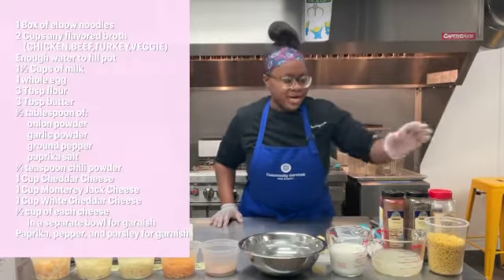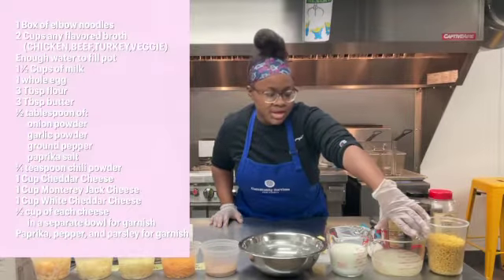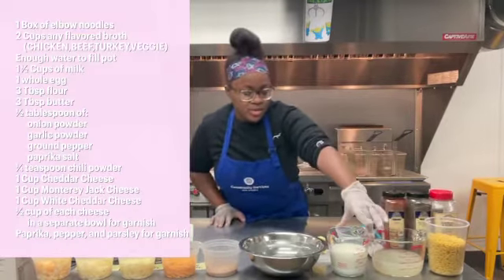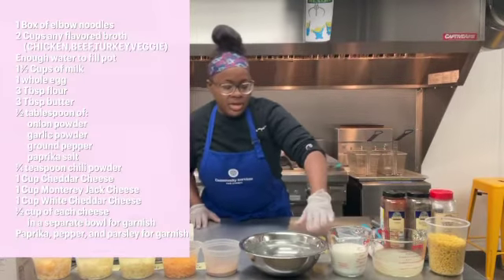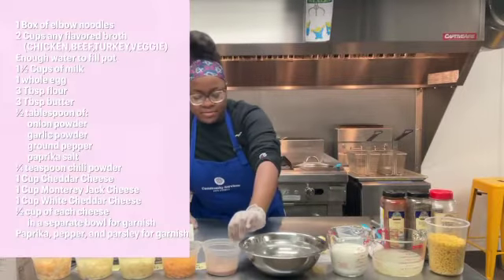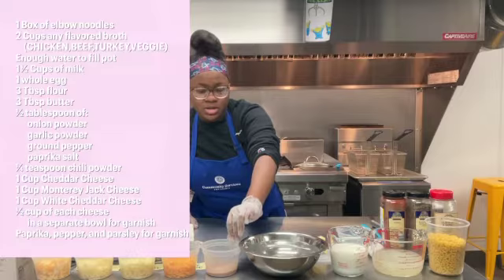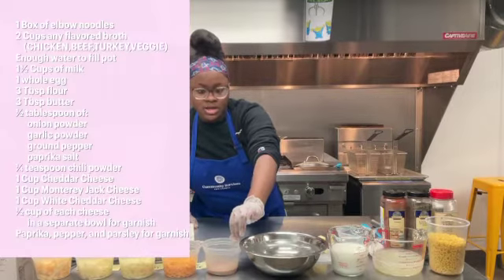For our macaroni and cheese today, we have one box of elbow noodles, two cups of broth of your choice — today I have turkey broth — one and a half cups of milk, today I have two percent, just enough water to dissolve the stock along with the turkey broth, and a half tablespoon each of onion powder, garlic powder, paprika, pepper, salt, and chili powder.